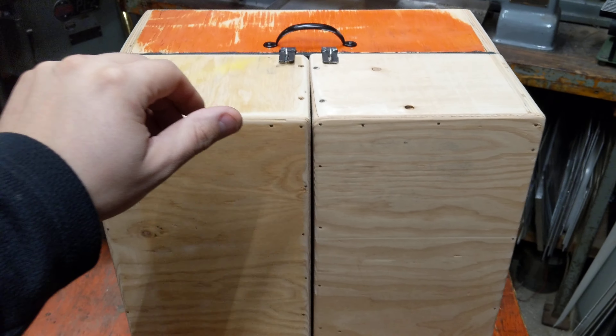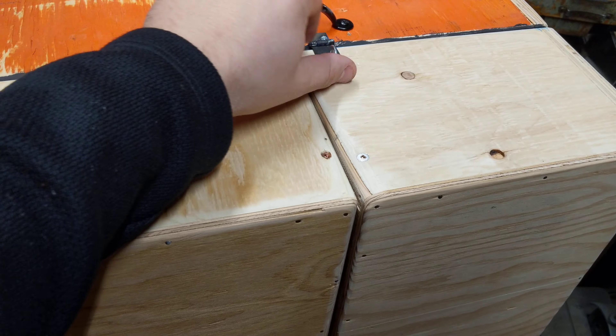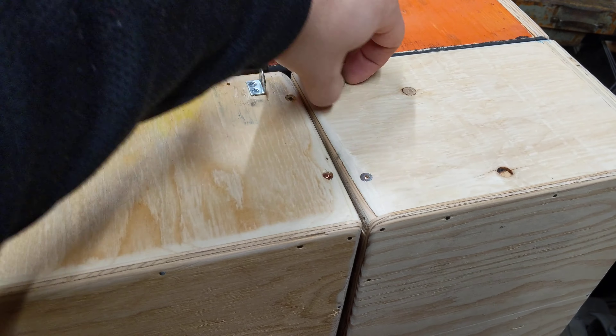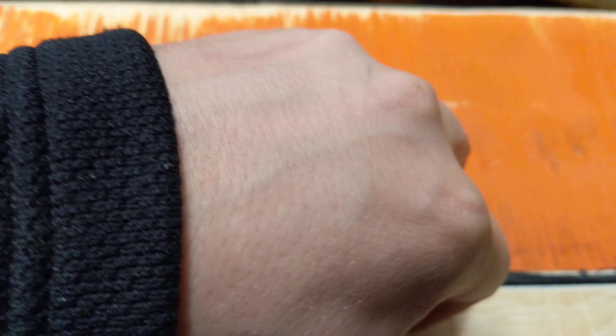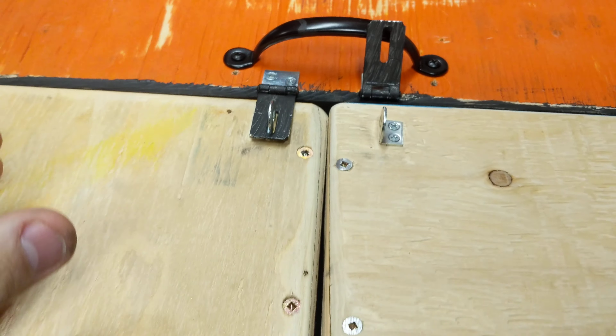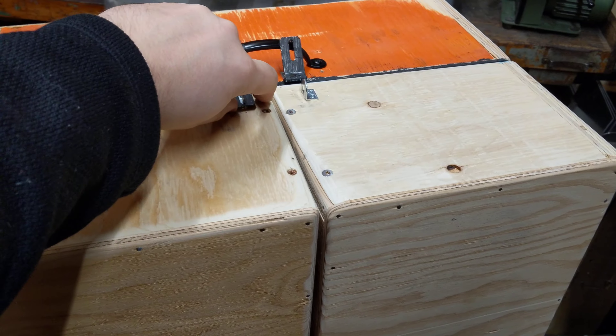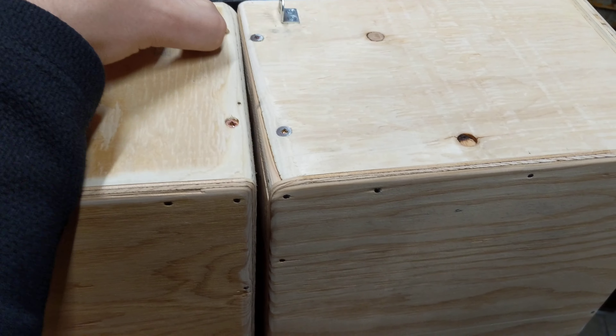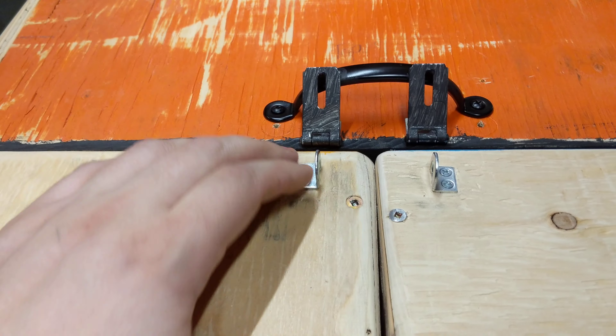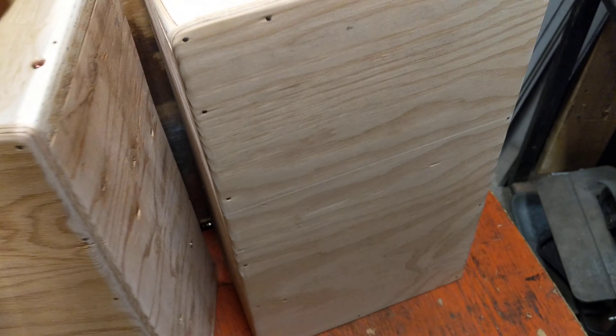My little guy and I made a little box. The outside isn't painted. This is to store electronics. I'll get some better hardware here, or maybe I'll make some hardware. And this is a crafting table, so we're gonna paint it like a Minecraft crafting table.